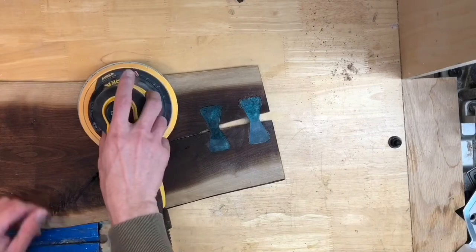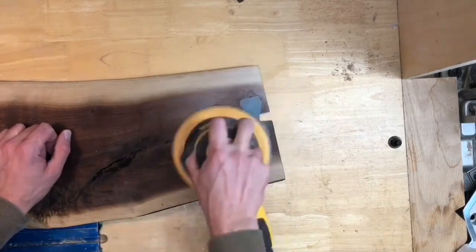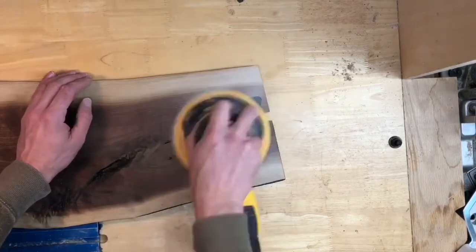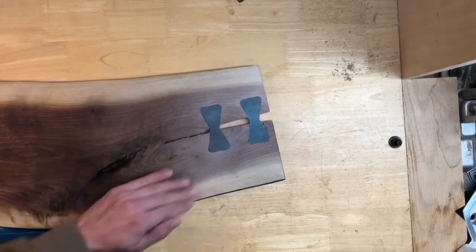Now that the bow ties are in and nice and flat, the wood has a slight cupping. So even though the bow ties are the same thickness, they need to be sanded perfectly flush. Because I'm going to end up sanding them again, I'm only going to sand them to 180 grit at this point.